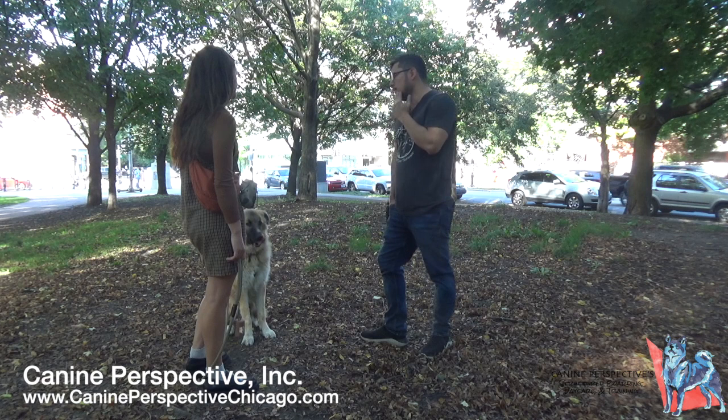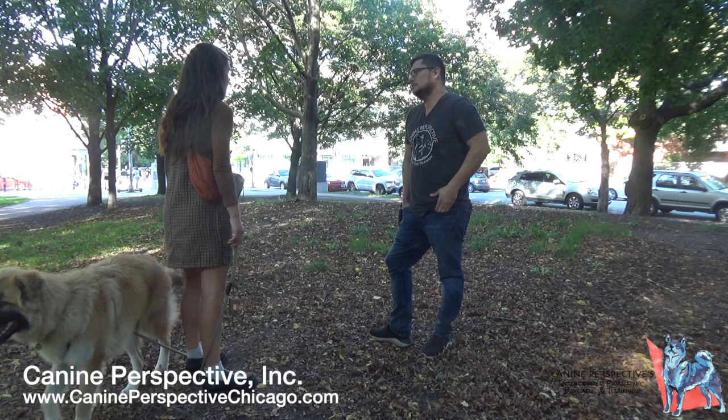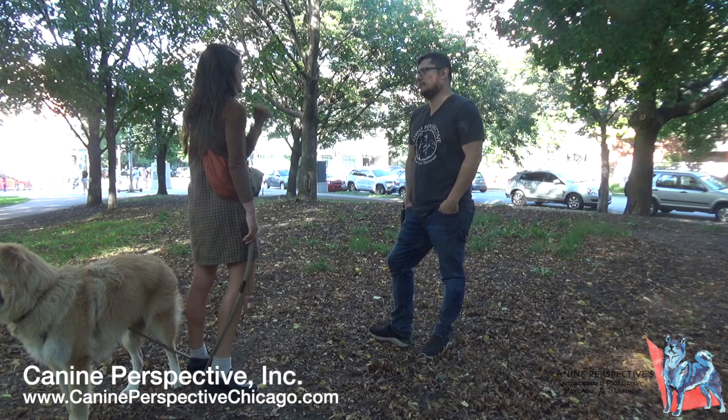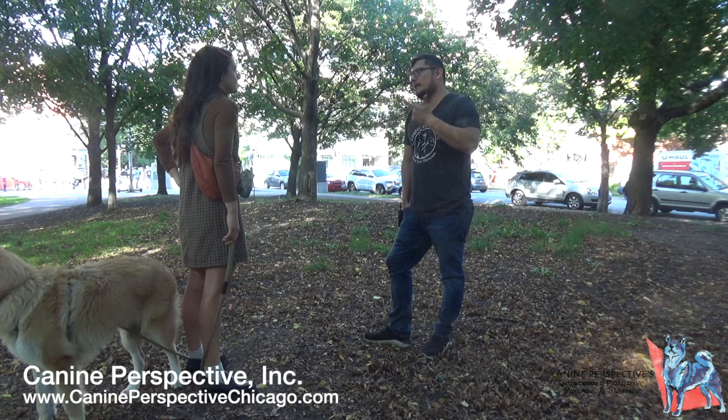The client has some understanding of the e-collar from meeting someone at the dog park — there's a beep option and a vibration. The trainer explains that some models have sound, vibration, and stimulation, but the model he uses only has vibration and stim. He doesn't use the beep or vibration to get the dog's attention.